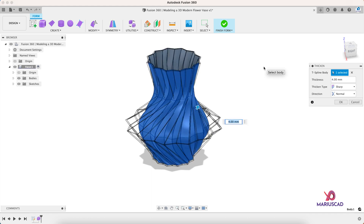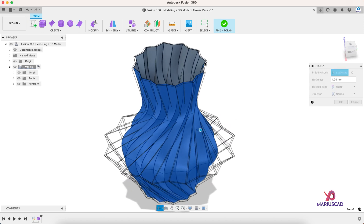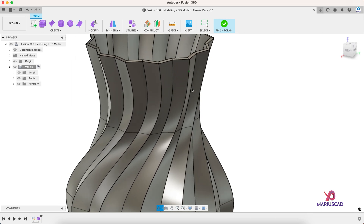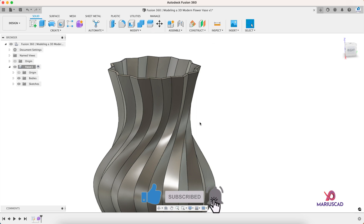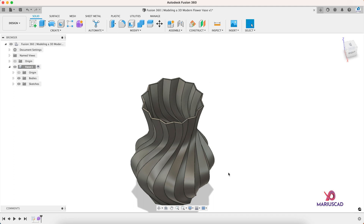Now let's go to the Thicken command and let's select our body. We will write four millimeters because we want a thickness of four millimeters, then press OK. Now look at that — we have this wall of four millimeters. Our form is finished, so we go to Finish Form and now we are back in the solid workspace.